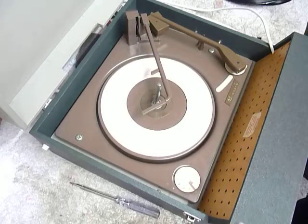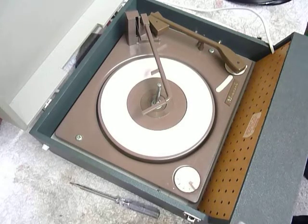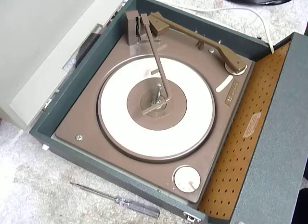This is a demonstration video of the Dansette record player. I'm just going to show you how to use it so you'll be familiar with it when you receive it.